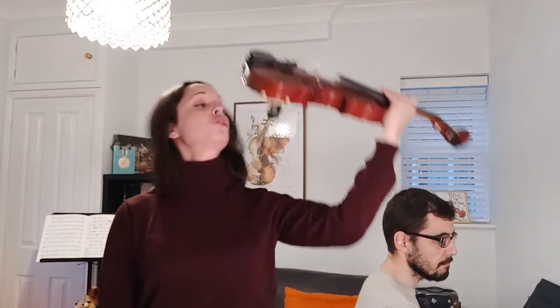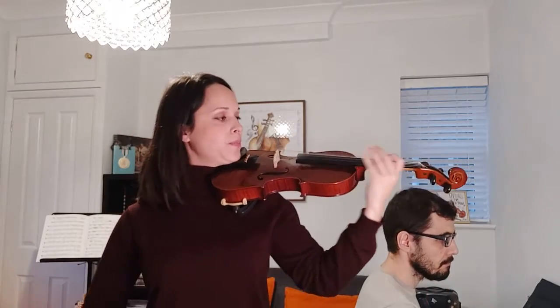Are you ready? Feet together, zip, step, stop the traffic — head on the shoulder, balance your bow on the A string.